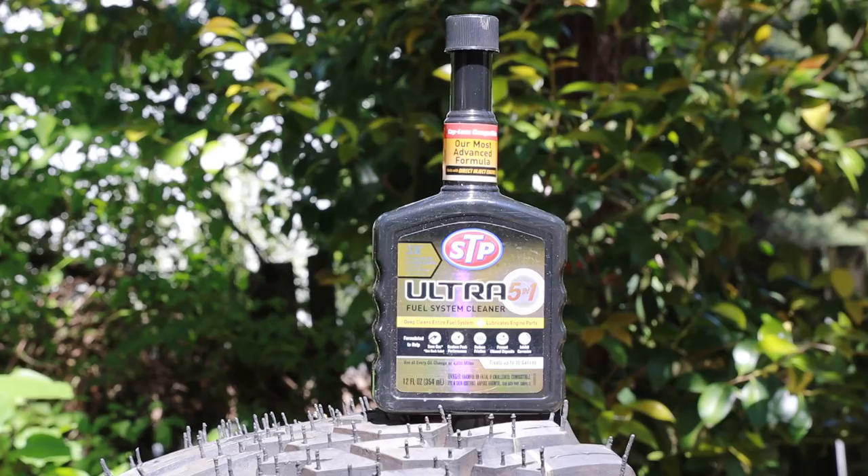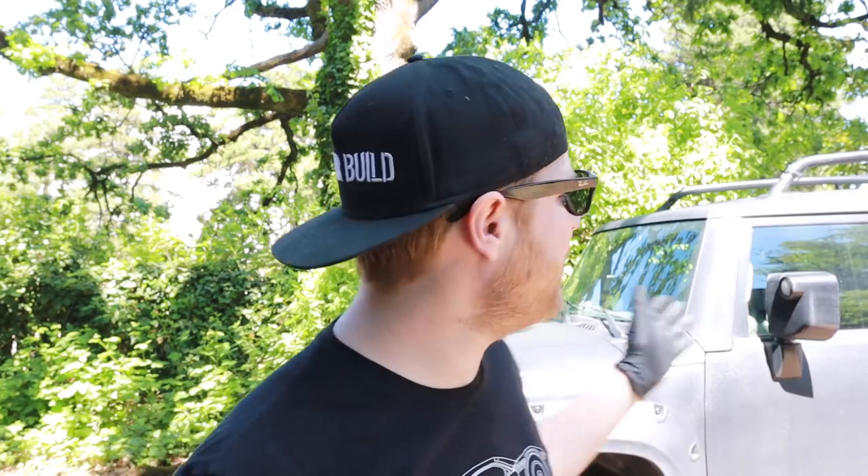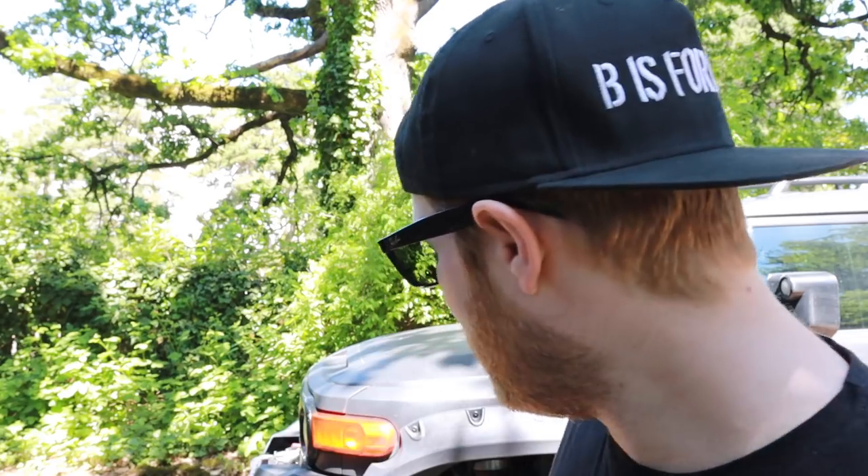Today's episode is proudly sponsored by STP 5-in-1 Ultra Fuel System Cleaner, and we're going to be using that and talking about that a little bit later in the episode. To get started on the tune-up, first thing you always want to do is change the oil. It's been about 10,000 miles since we've changed the oil — we've driven it to Vegas and back. We're going to jump underneath, pull that drain plug, and drain the old oil out.